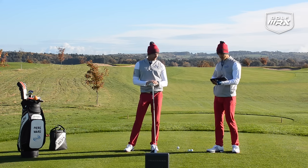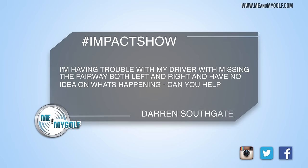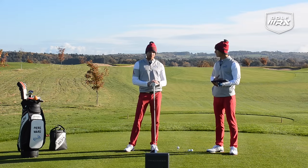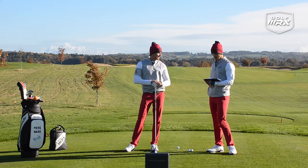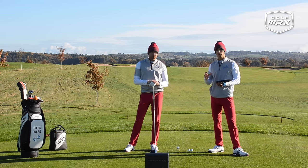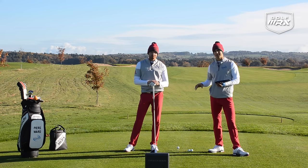We've got a question today from Darren Southgate-Pierce saying he's having trouble with his driver — keeps missing the fairway left and right and doesn't know what's going on. We've all been there; it's a horrible thing to have on the tee. What we thought we'd talk about today is one of the things that's really overlooked when it comes to driving accuracy, and that is contact.